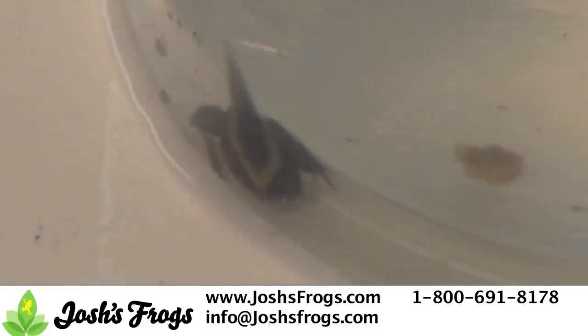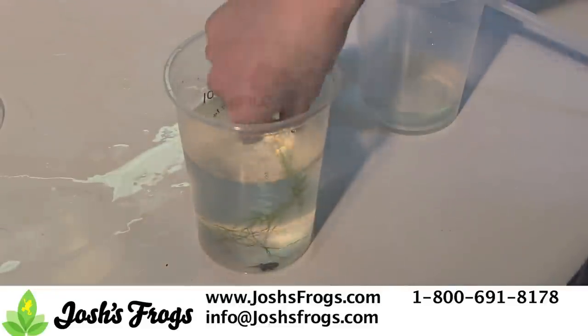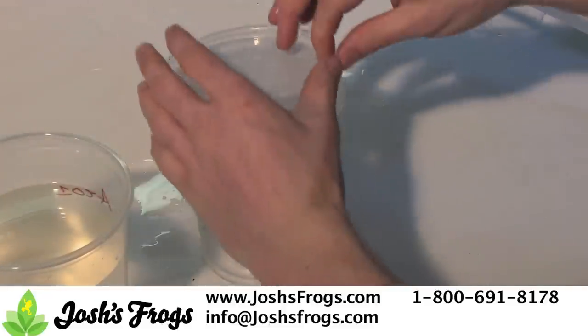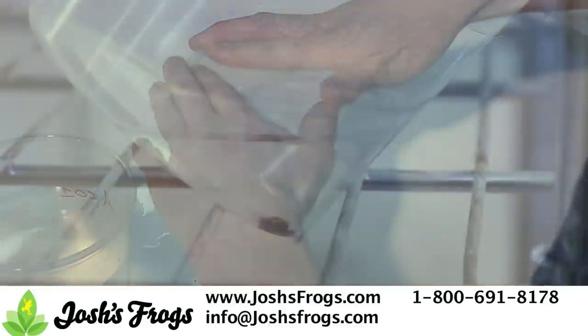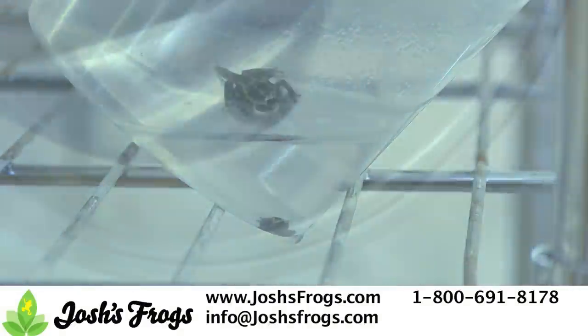After the tadpole has all four legs visible, generally at about 6-10 weeks of age, remove the java moss, Indian almond leaf and water. Add about 2-3 ounces of tadpole tea, cover the tadpole cup with a vented insect cup lid, then place the entire cup at an angle so that the tadpole has a gentle slope to emerge from the water.